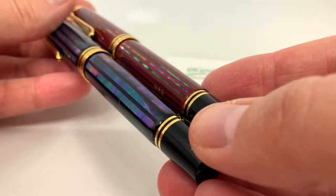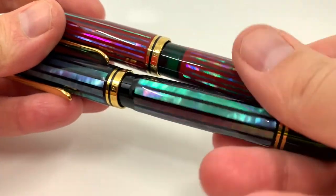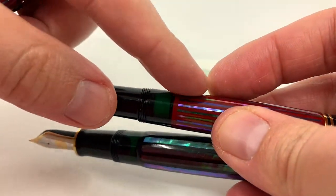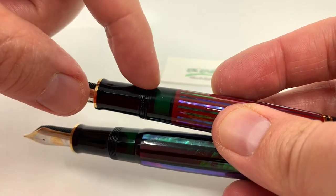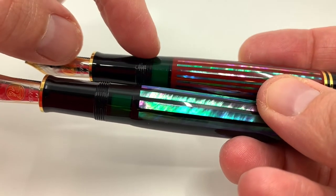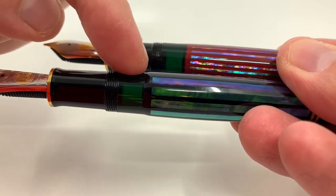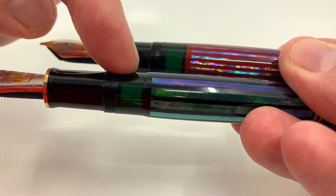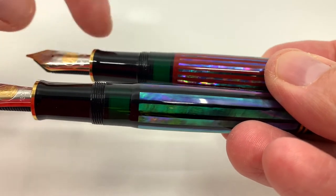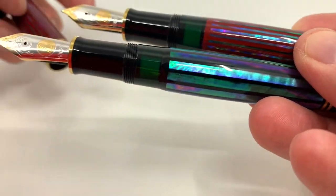It's hard to capture on video, but there's just a much larger bulk to it. You can see here on the Sunrise there's no step — the barrel goes straight into the ink window — but on the Raiden Green there's a very noticeable step and change in diameter. The diameter is actually larger on the Raiden Green than it is on the Sunrise.